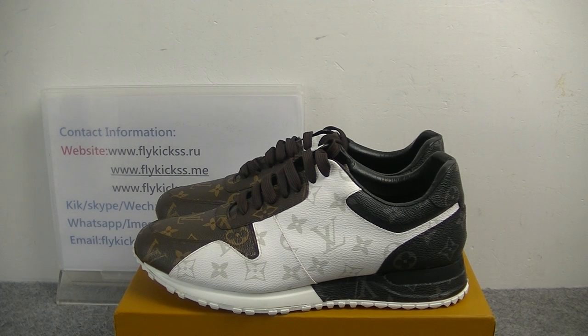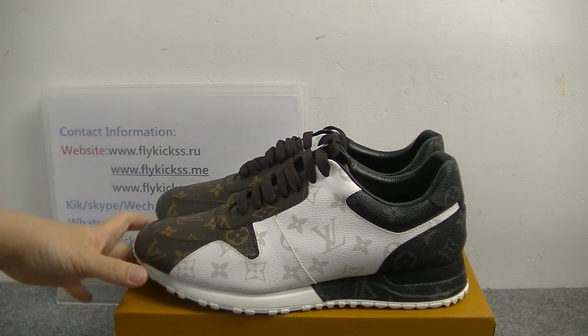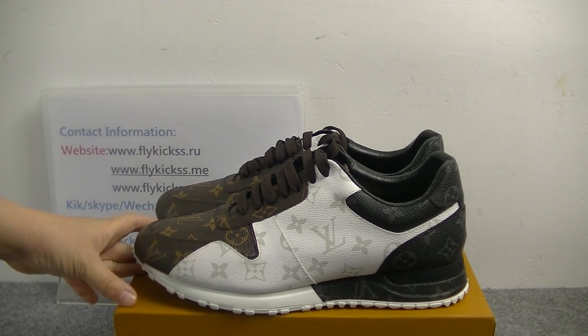Hello friends, welcome to flaggears.iu and flaggears.us. Today's video is introducing the Louis Vuitton runner sneaker. You guys can check these pairs of shoes — this pair's pattern is very popular all the time. We have customers who ordered these pairs of shoes, and today we got these pairs of shoes from the LV factory.